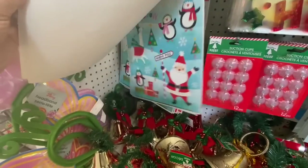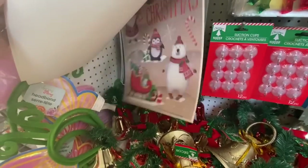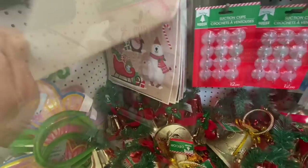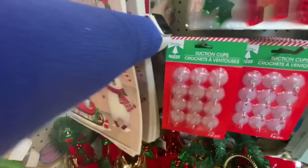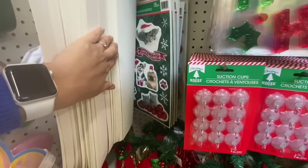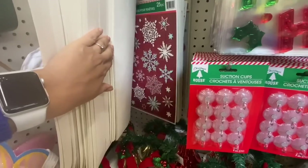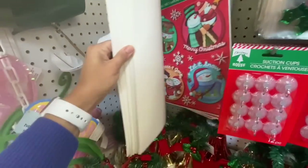Window clings — just going over them again because I know many of you love seeing these. There were lots of red truck ones at this location. I think this store was just stocking up on all the Christmas items. These ones are absolutely gorgeous — the vintage one, the nutcracker, and the Santa.